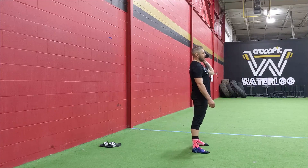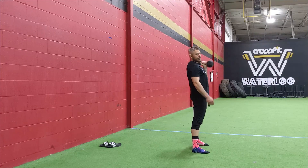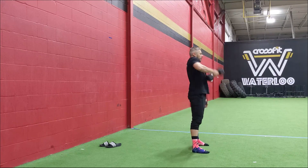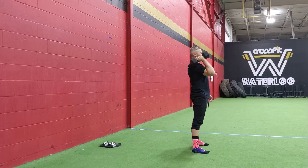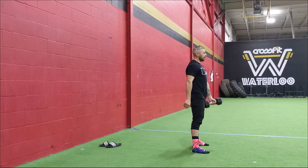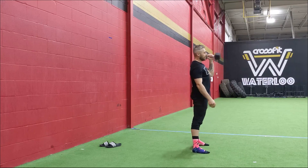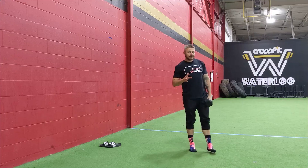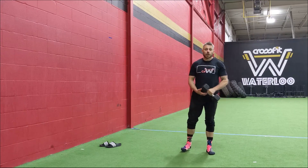Drag your elbow up and catch the dumbbell on the shoulder. Hips go back, push the elbow up, and catch it on the shoulder. Notice I'm not catching it in a dip position for now — we're just warming up with the muscle clean. You can do all six on one side or alternate if you like. We're doing three rounds of that. We'll see you for the workout next.